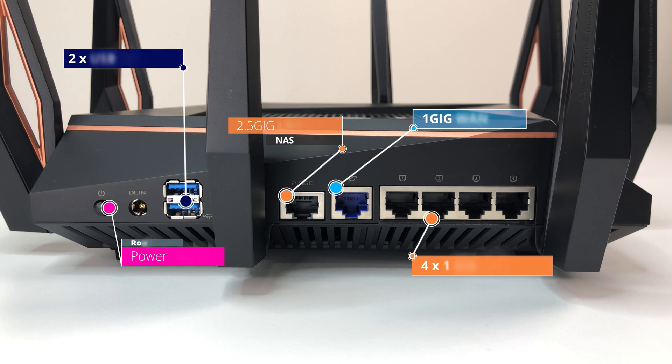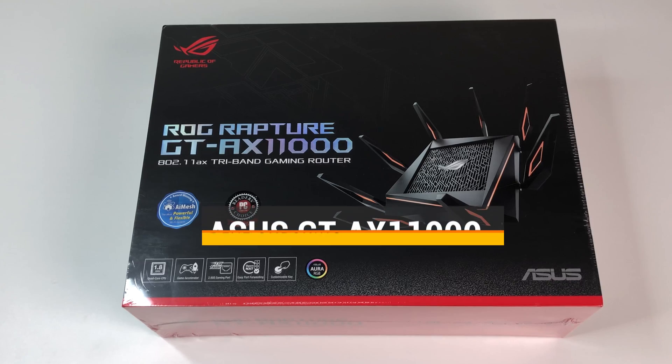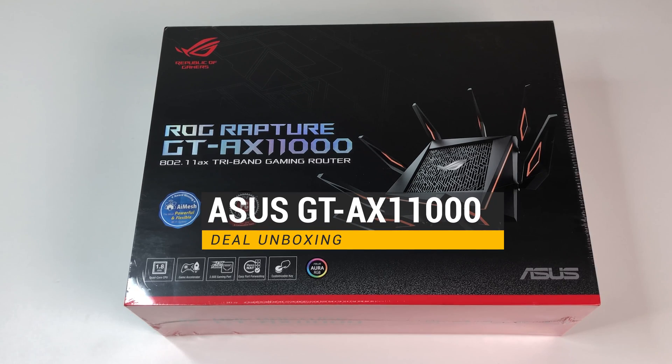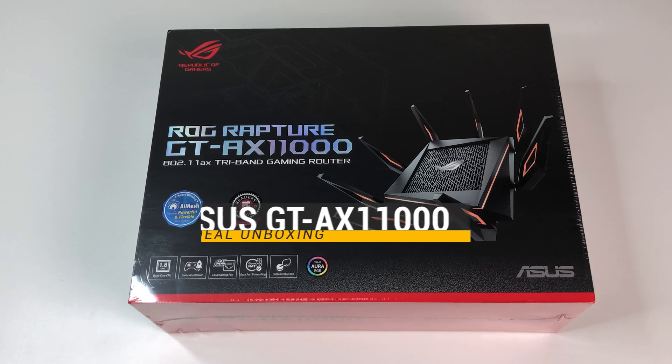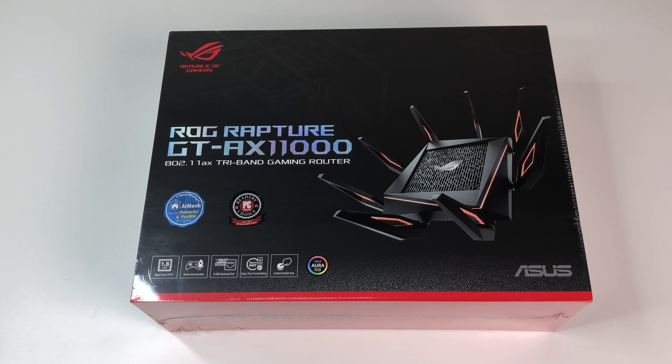Let me know what you guys think of the Asus ROG Rapture Wi-Fi 6 router in the comments below. If you like this video, please like and subscribe to the channel and hit the bell icon for notifications for future videos. Thanks for watching and see you in the next one.